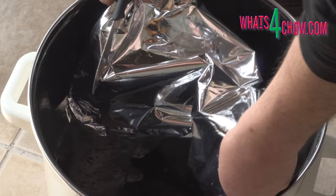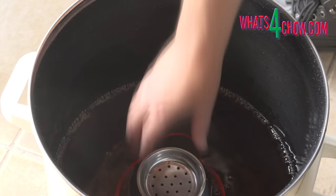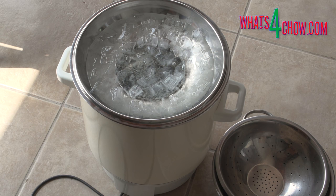Empty the wine into the pot. Place the inverted colander into the pot — on top of this is where you will catch the alcohol in another bowl. Place the inverted lid on the pot and set your heat to around 80°C. Pour ice into the inverted lid. Owing to the heat below, the ice will melt and you will need to drain and top up with ice a few times during the process.